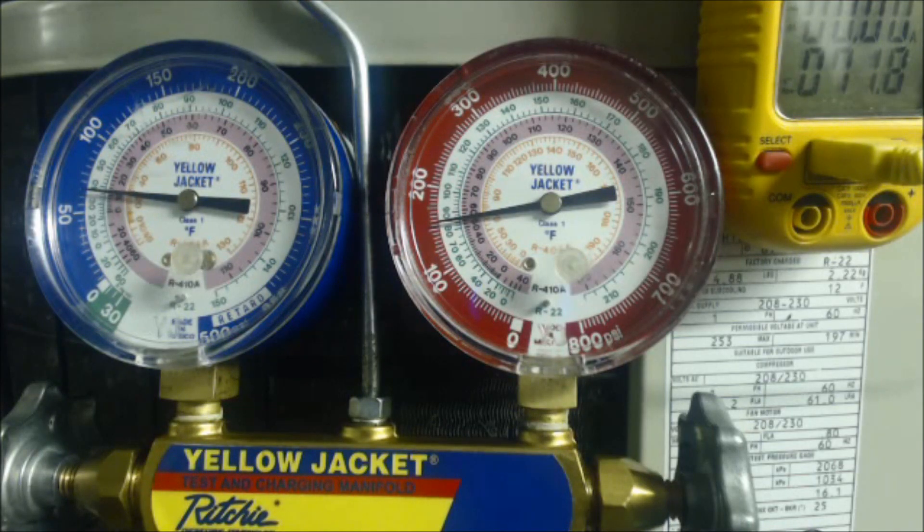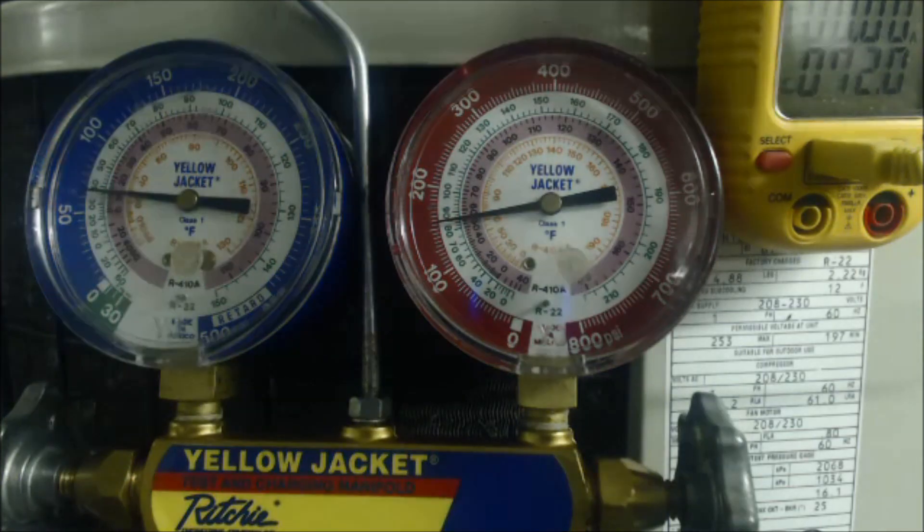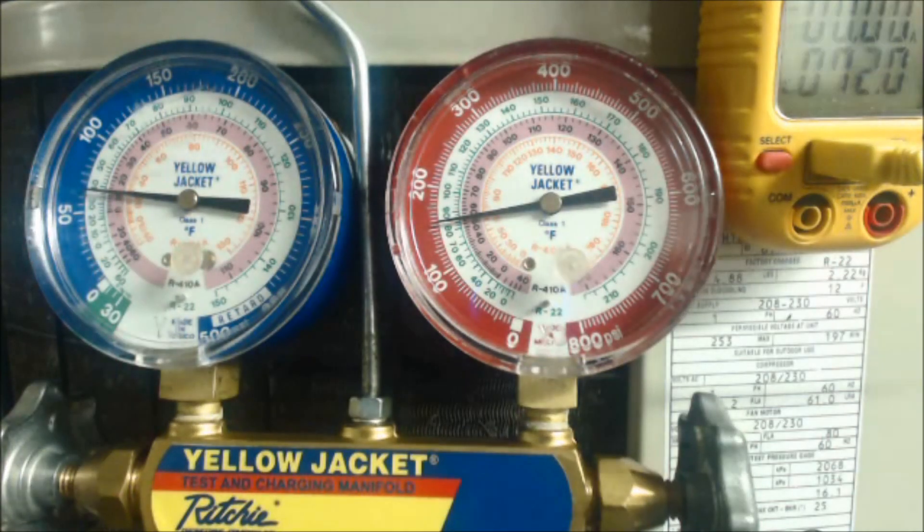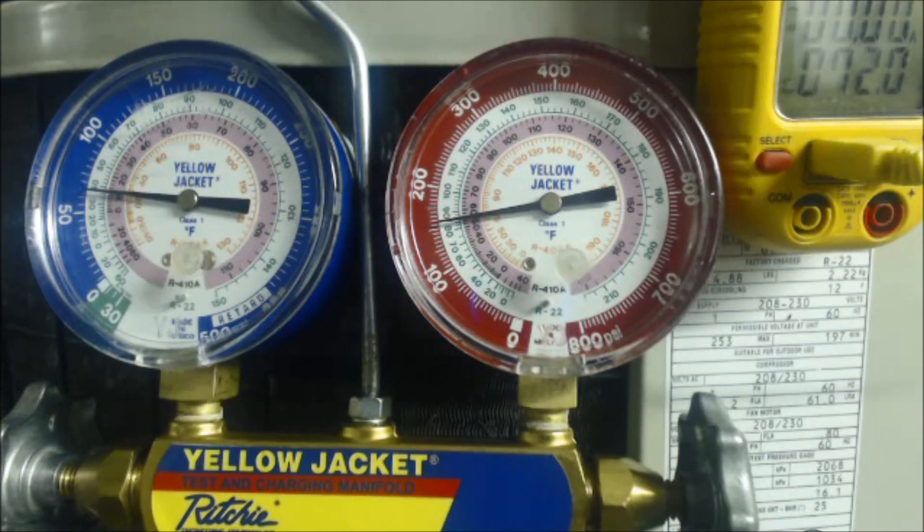Hey guys, this is AZ Service Tech. Today we're looking at how to read the refrigerant gauge set — reading our vapor side, our liquid side, and our temperature in order to figure out if we have the proper refrigerant charge. So here we go.